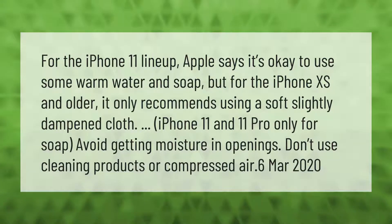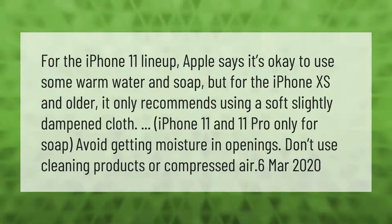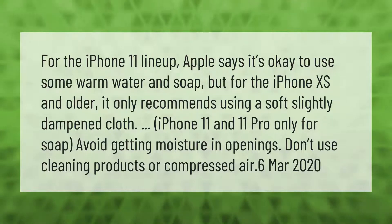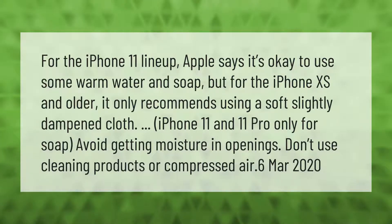For the iPhone 11 lineup, Apple says it's okay to use some warm water and soap. But for the iPhone 10s and older, it only recommends using a soft, slightly dampened cloth. Soap is only recommended for the iPhone 11 and 11 Pro.